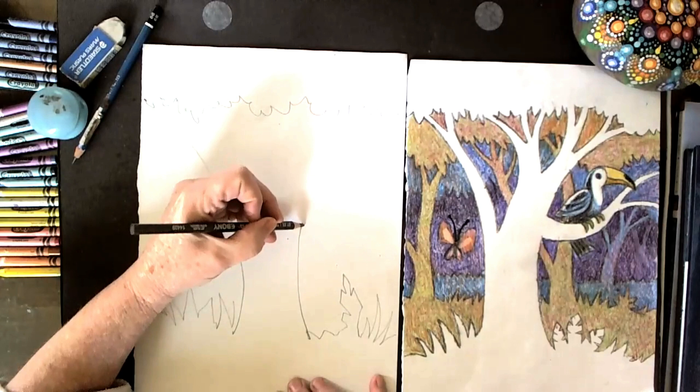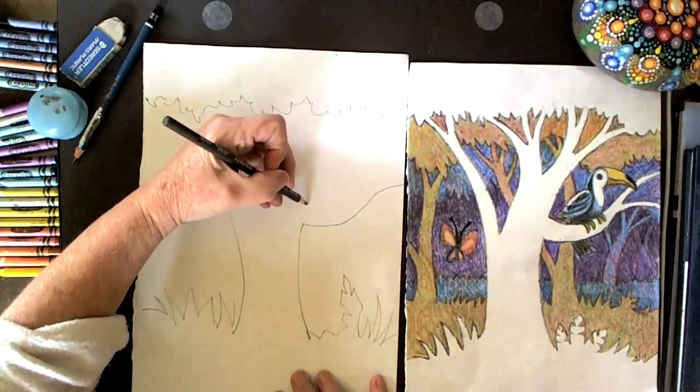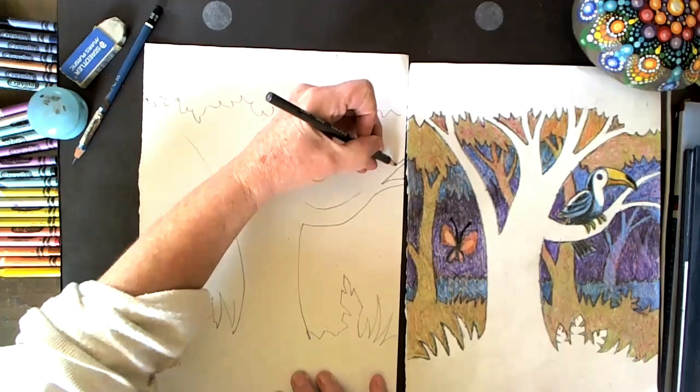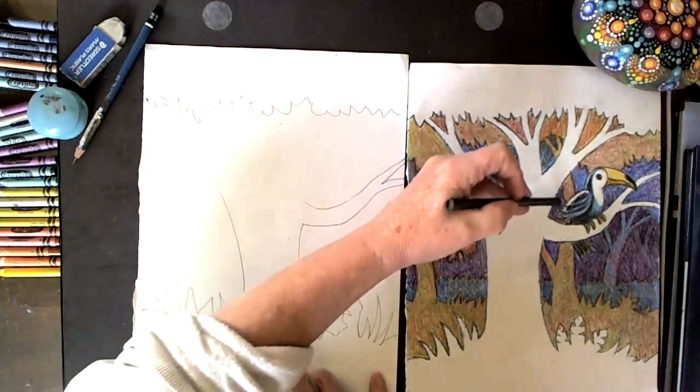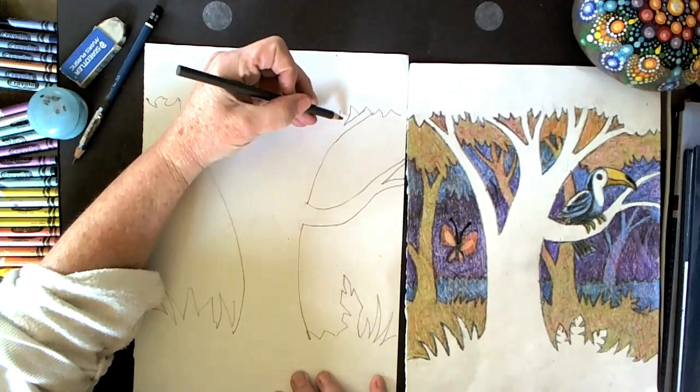Keeping it wider at the top, I need a place for my toucan to sit, so I'm going to create a branch coming off here. Remember that branches and trunks are wider at the base — their thickest point — and then fan out and become thinner as they end. So if you can come across there, following this image, I'm going to create a shape here.